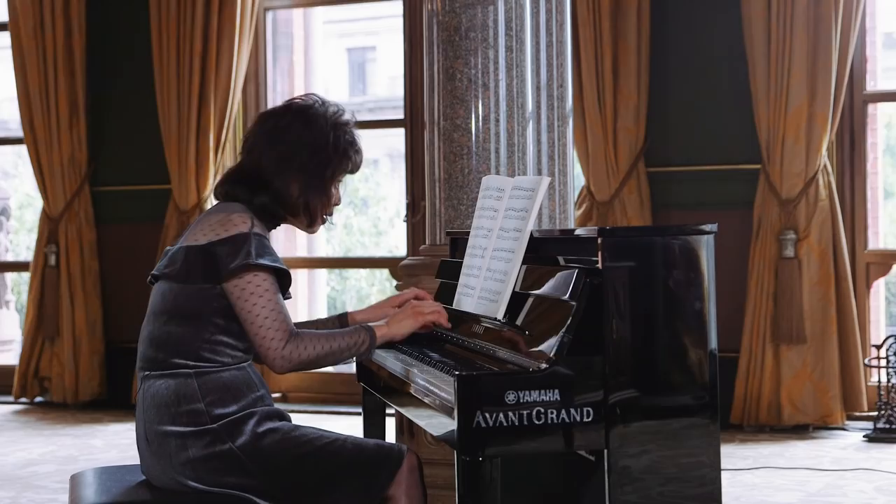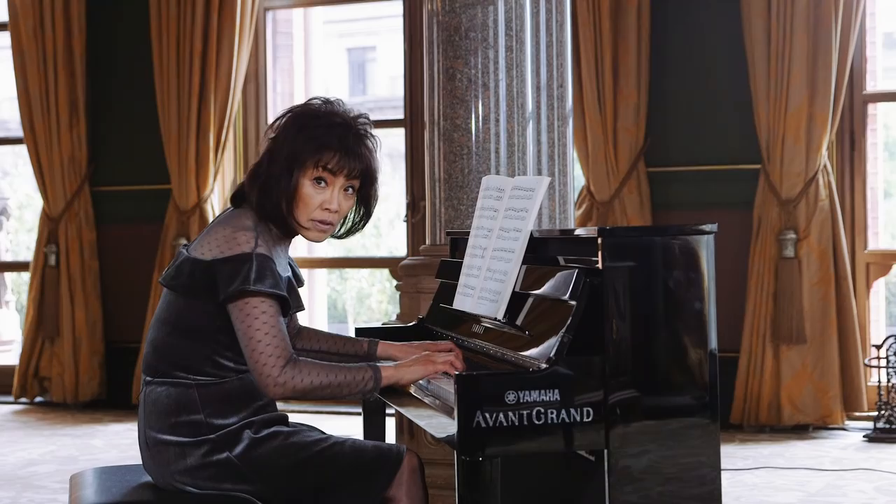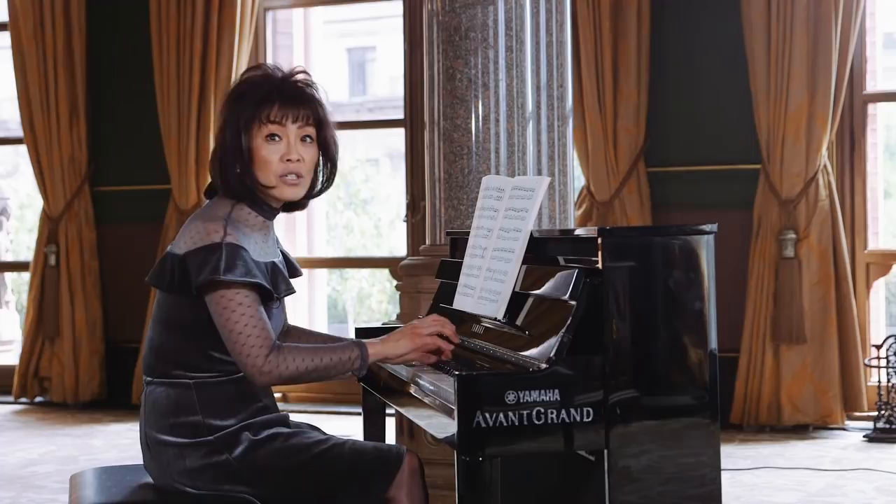Here there is a forte-piano marking. This is specified by Mozart, so let's emphasise it.